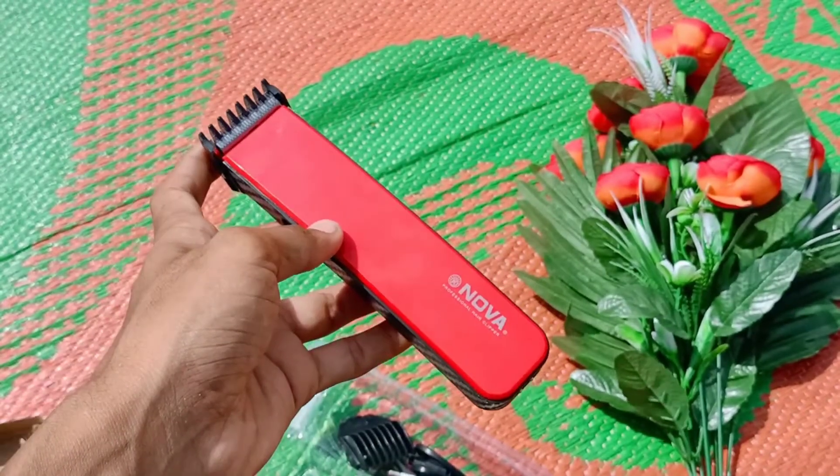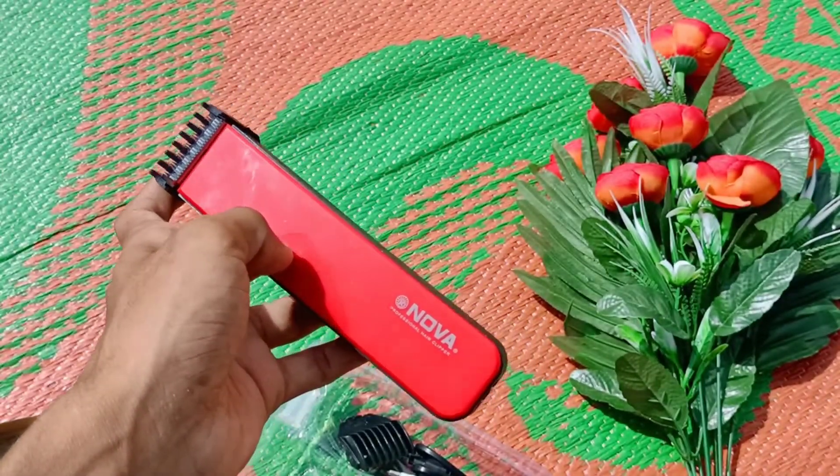This product is available in the description of the video. If you are looking for a trimmer unboxing video, comment in the comment box. Check out my videos, and thanks for watching — keep supporting the video!